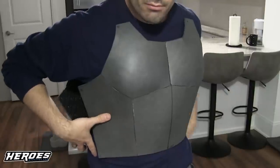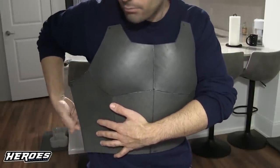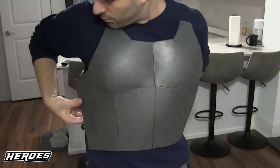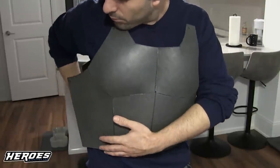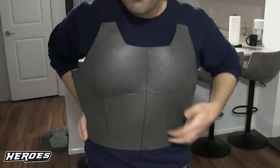I continued along using Pepakura Designer as reference and built the base Saiyan armor. Once you've built the base armor you can put it on and see if it fits. If it's a little too big you can trim it along the middle — the side where you're connecting. I measured, marked it with a Sharpie, cut off a strip, and then it fit nice and snug.